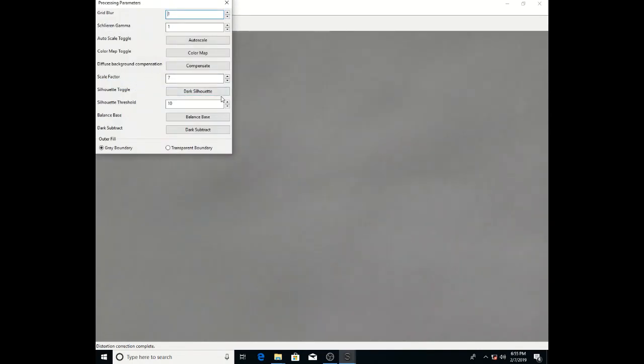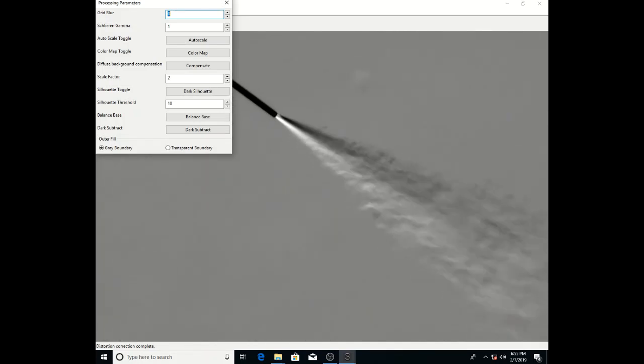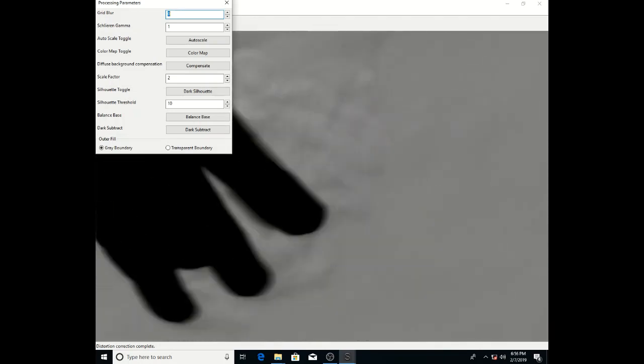We have some processing options that you can set. The scale factor is essentially the Schlieren gain — at this point it multiplies the Schlieren effect by about a factor of seven. We had the grid blur turned on, and I'm going to turn it off now because it's not really necessary at this point. It's useful on some systems, and it depends on the exact working distance. In this case we don't see too much of the background features that it eliminates. It's occasionally useful for blurring out some graininess at high gain, but with low gain like a factor of two, you don't really need it much, and it slows things down a little.